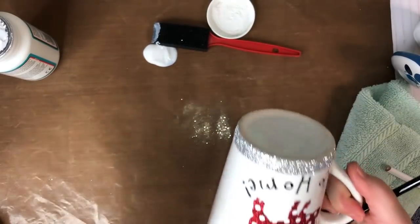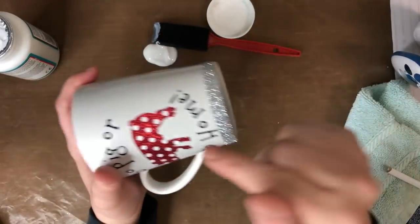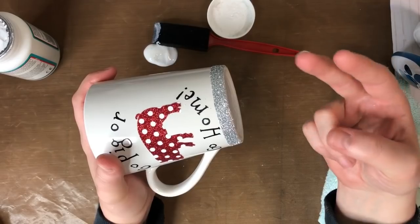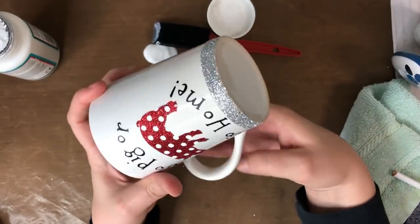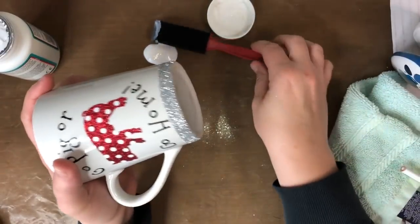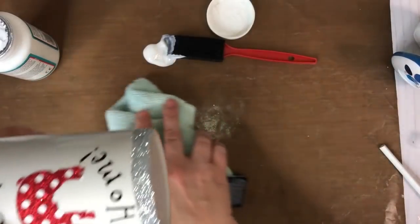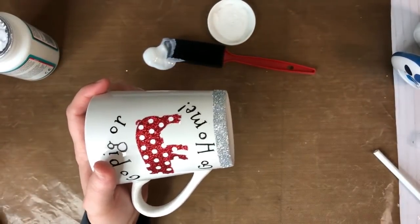Let it set for about five to ten minutes, then we're going to go over it with Mod Podge again and put glitter on it again. Do at least two coats of glitter for a really nice effect. If one coat looks good enough to you, go over it with Mod Podge one more time, let it dry for a full 24 hours, and it's ready to go — the glitter will stay on. I want to show you guys at least one more coat.